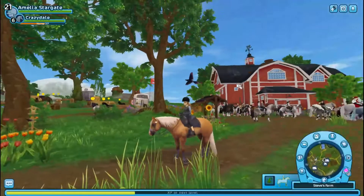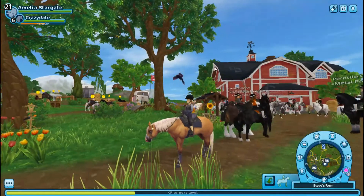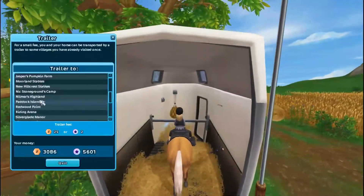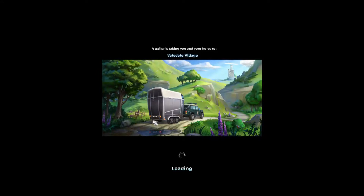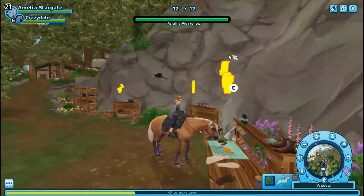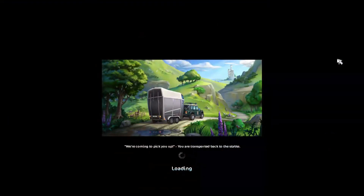Oh, I don't have the hat. Did I not make it? Do I not have enough stuff for it? We'll see. I'm going to be so sad because I thought I did all the math right. Maybe I already made it. Let's go to my stable — there's a good possibility.